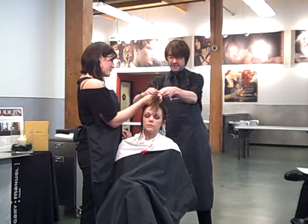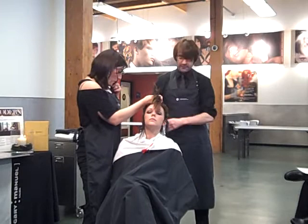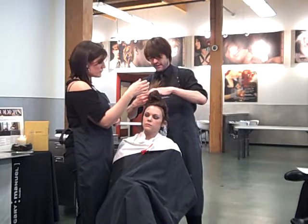So we, as professionals, have to constantly remember that's what the color is designed to do — those are its limitations. So if I want lighter or brighter, I have to remove color first. For Carly, that's what we're doing.